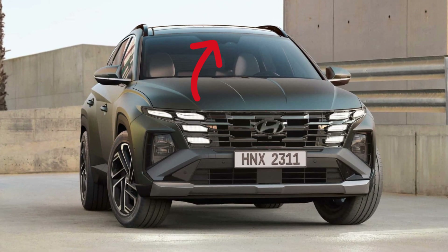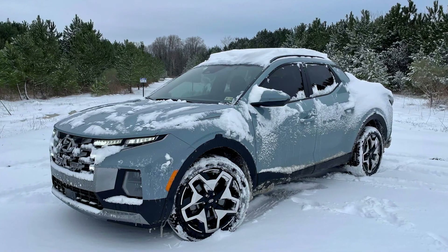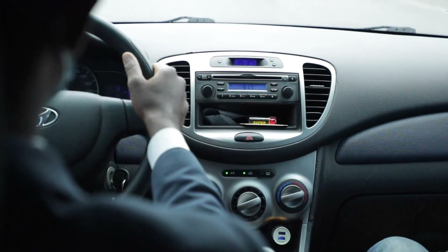First of all, make sure that the camera and radar areas are clean and have no snow or mud buildup. Also, Hyundai cameras don't work well during rainy weather, and it's one more thing to pay attention to. If things go back to normal after rain, you can keep driving and not worry about the warning.